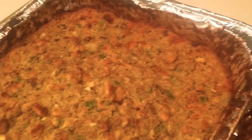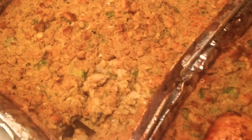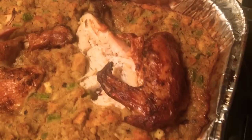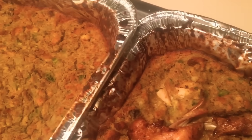Do you guys like southern cornbread dressing? If so, please stay tuned to this video. I will show you guys how to make some delicious southern cornbread dressing.